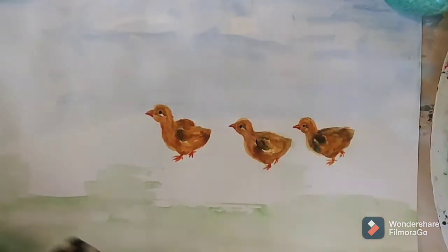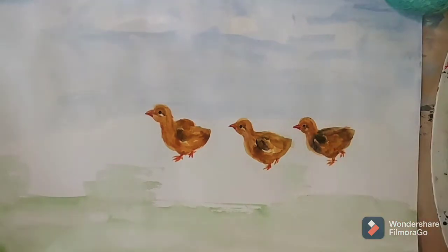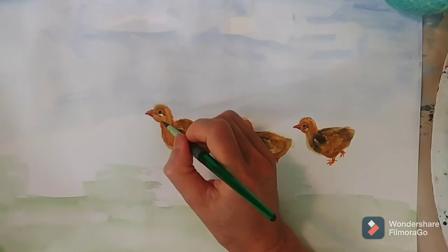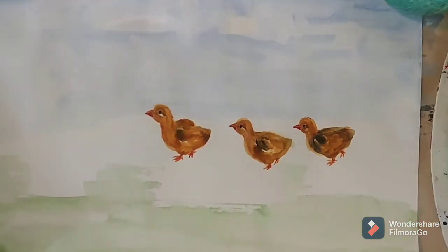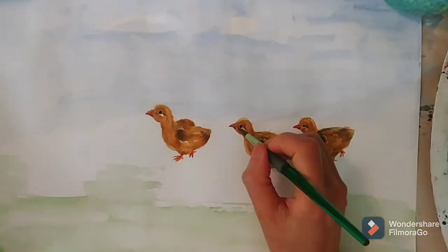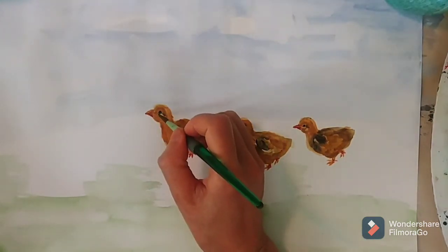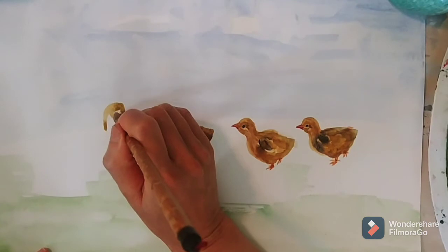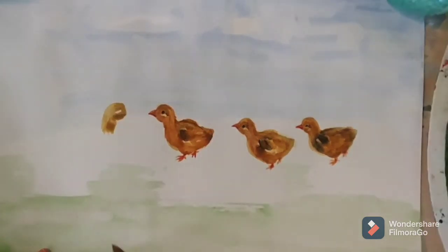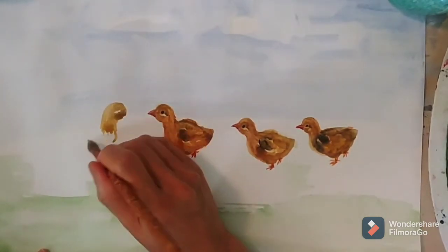And I'm just detailing the chick beak. I use a dry brush to white out the bottom of the eye. And now I'm doing the first chick — painting the baby chicken.